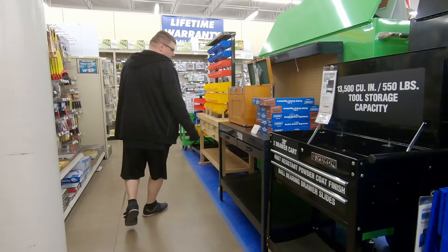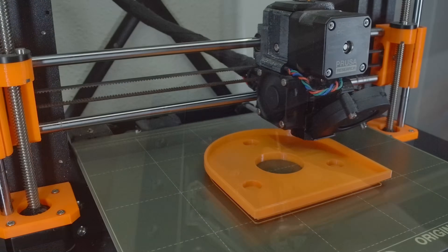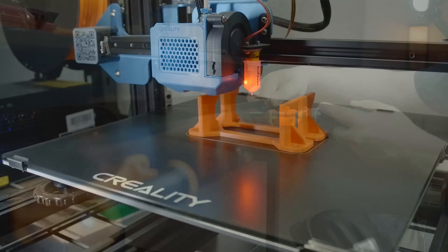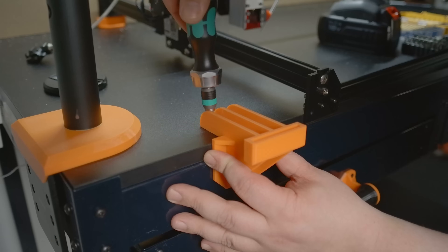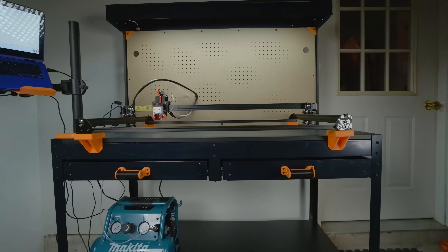By the way, here's what 100 bucks will get you at Harbor Freight. If you don't already have a dedicated maker space, this bench is right for all manner of customization, especially if you don't mind designing your own bits and pieces. Here it is in the garage, set up with the laser, hopefully inspiring a few modding ideas of your own.